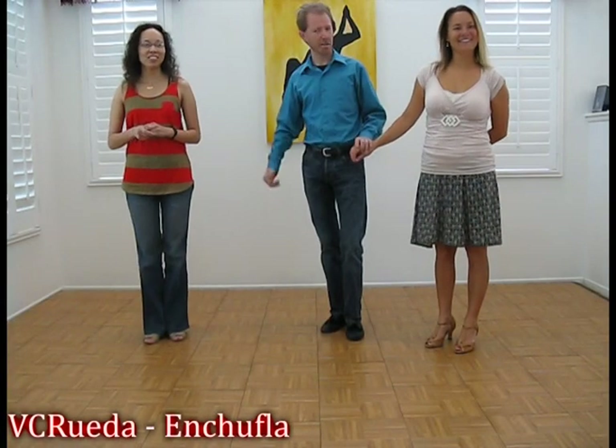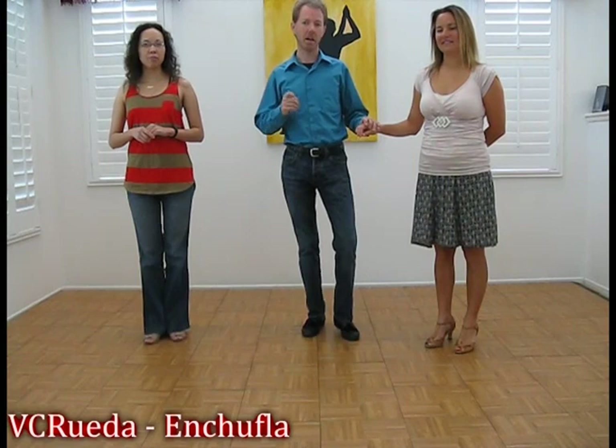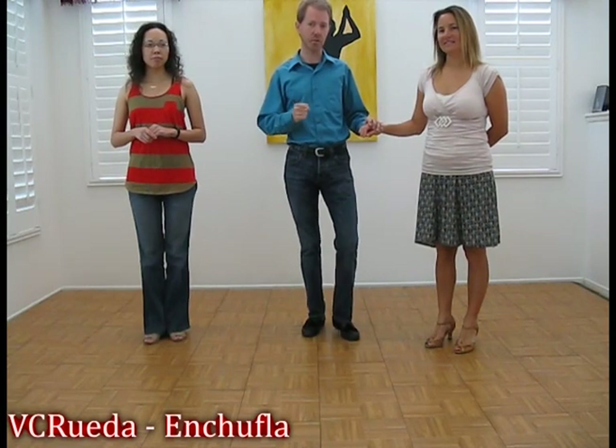Hi, this is Daniel and Desiree from BC Rueda, and we're going to talk a little bit about our basic casino rhythm, starting with Enchufla.